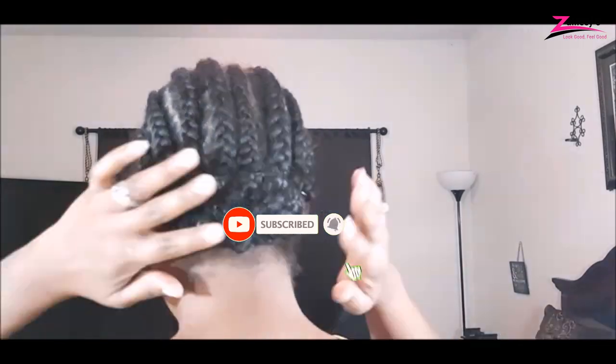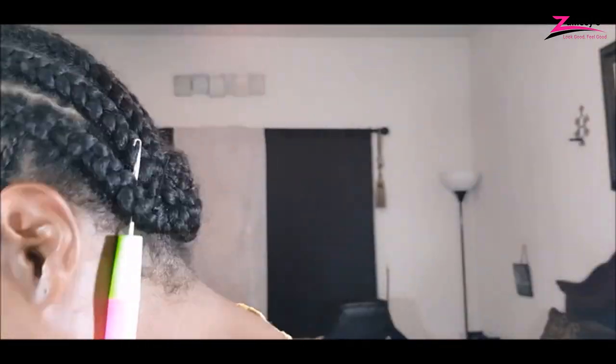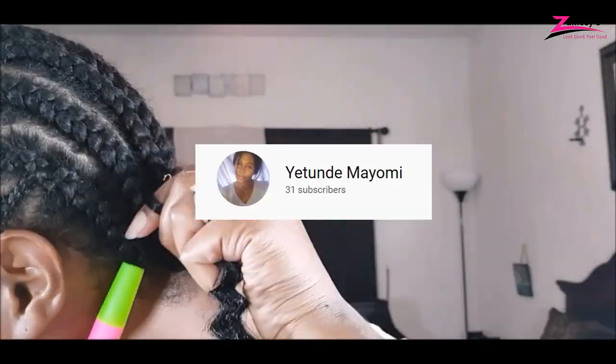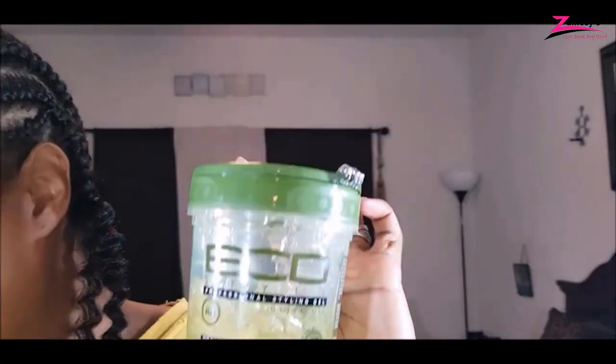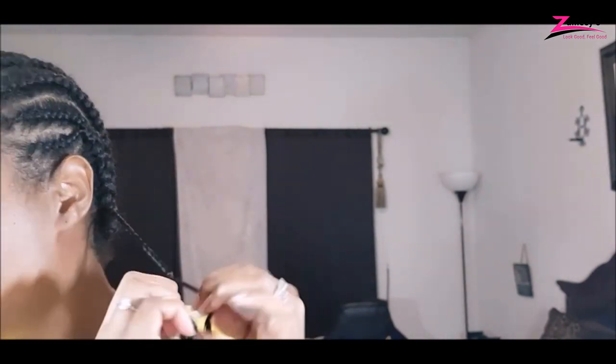Click the bell icon so you don't miss out on our new videos. Shout out to Yatunde Mayomi. We appreciate your support. We made this list based on research, quality, and customer reviews.